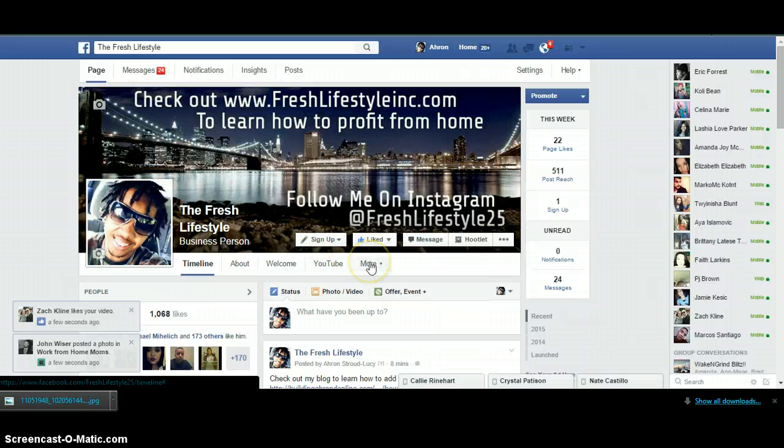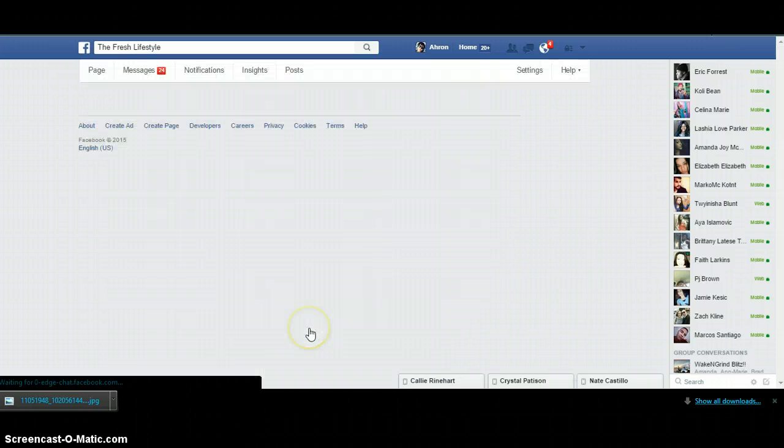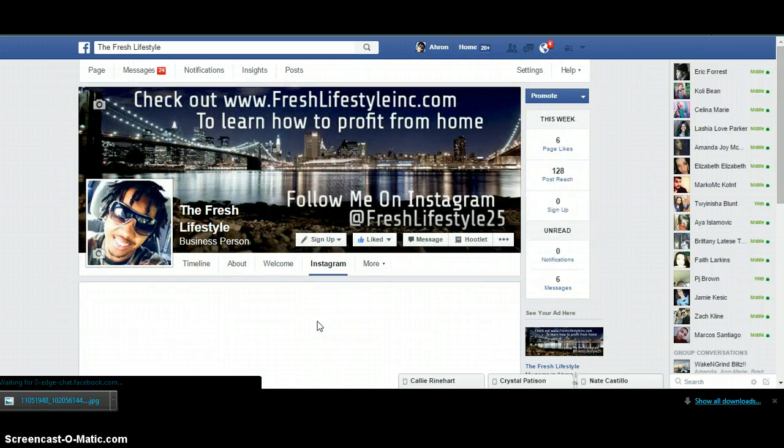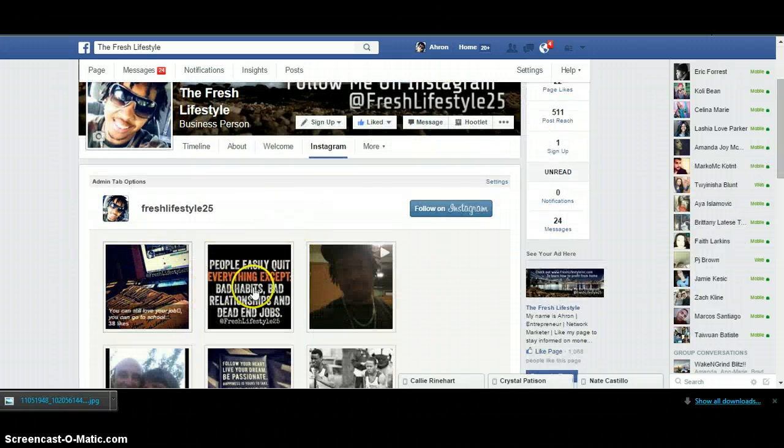So to start off I'm just going to show you exactly how it looks. You got the YouTube video right there. I got Pinterest, Twitter, I got a lot of things. So all you really got to do is just add me on Facebook and ask me how to do it. But Instagram, I'm showing you how to use that and how it looks.